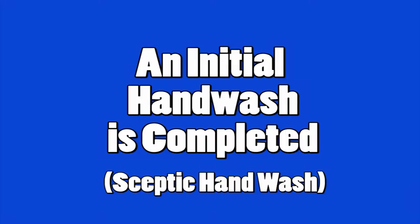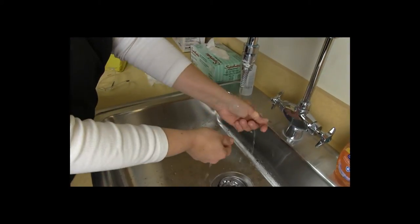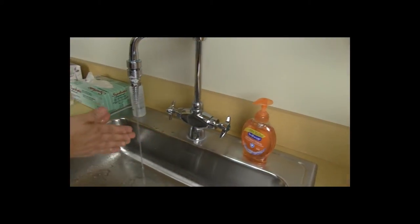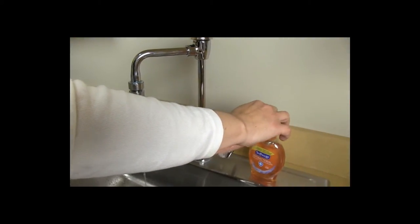You must first perform an initial hand wash, otherwise known as an aseptic hand wash, following a six-step hand washing technique. First, hands are wetted under warm to cool running water, and an antimicrobial soap is applied.